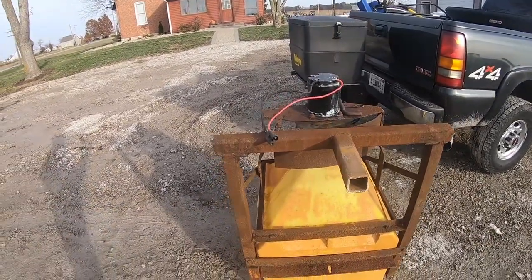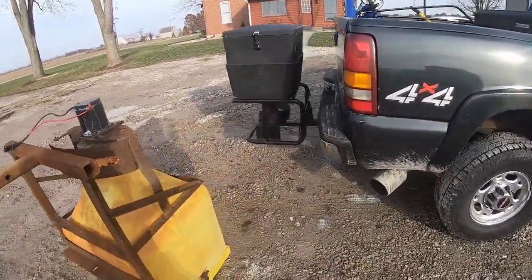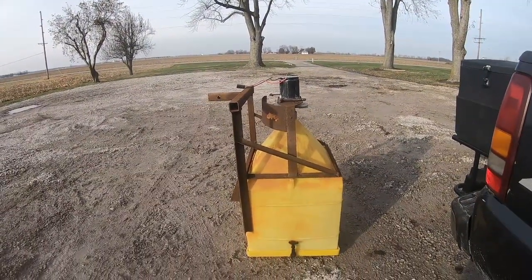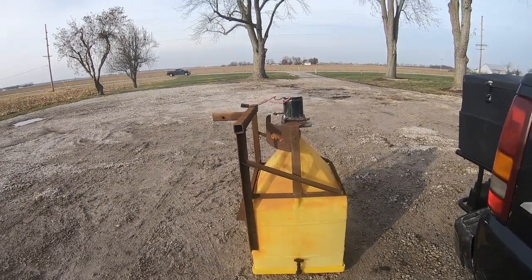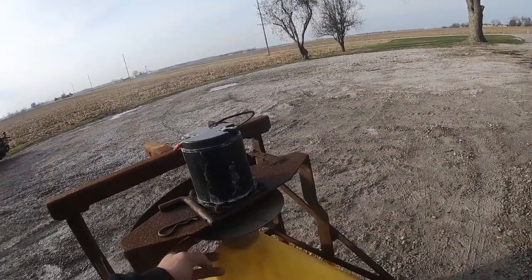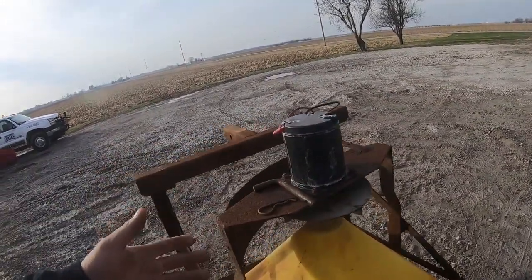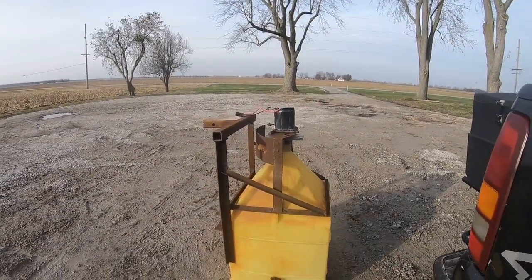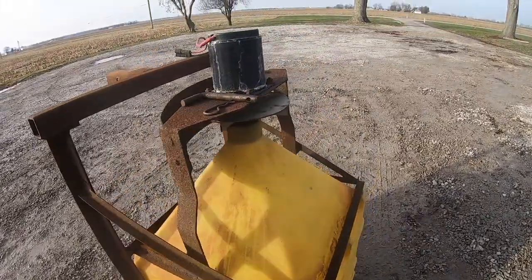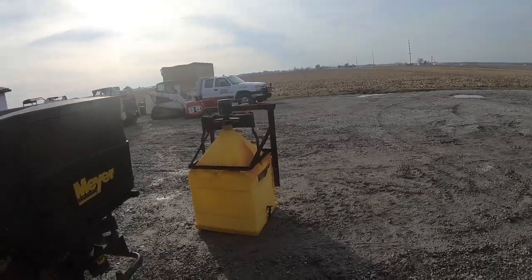I like these tailgate spreaders or receiver hitch spreaders because if need be, it's not ideal to put one on and off with one person, but you can do it — I've done it quite a bit. It's definitely easier with two people, but you can put that on with one person and it's so cheap. I paid next to nothing for it. You can get a whole rebuild kit — the spinner, the auger, the motor, the wiring — everything pretty much mechanical on this thing — for like $250 or $300. It's just hard to justify getting a big spreader when these things are so cheap to maintain and keep going.